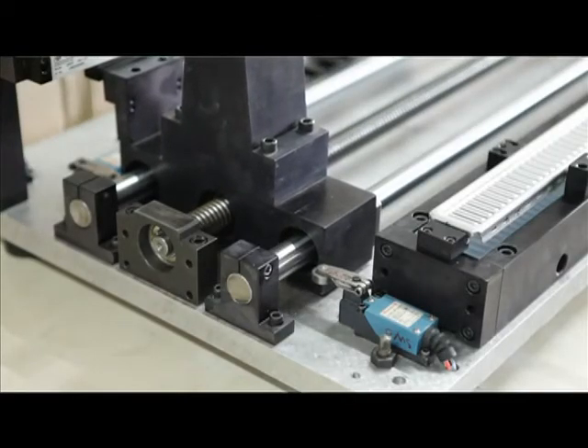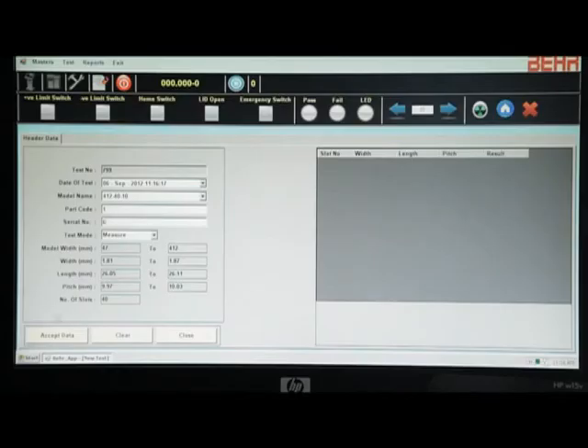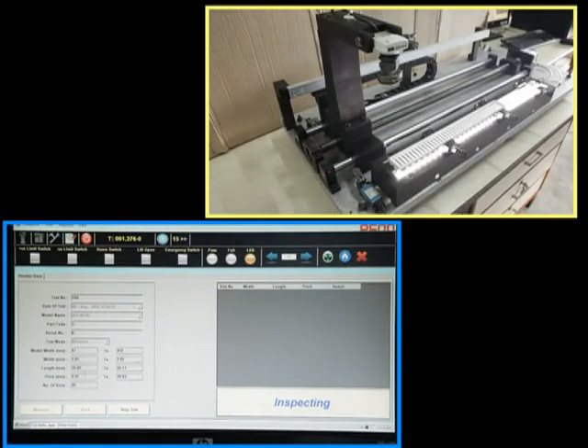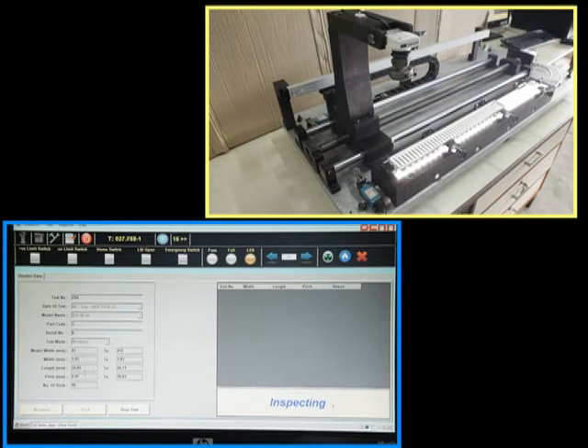Auto referencing is carried out with the help of a referencing limit switch and reference cycle guided by the software. The motion control card manages all communication between the driver, motor system, and PC software through a serial interface.